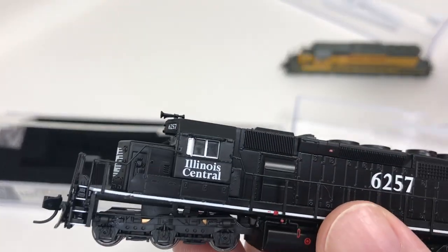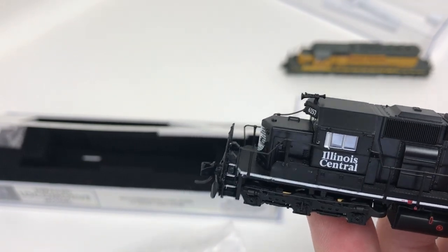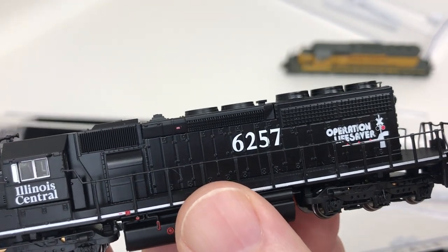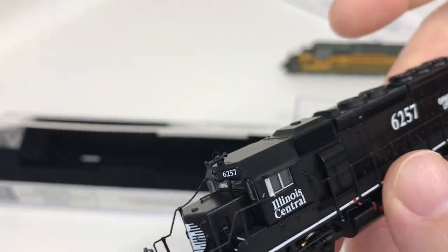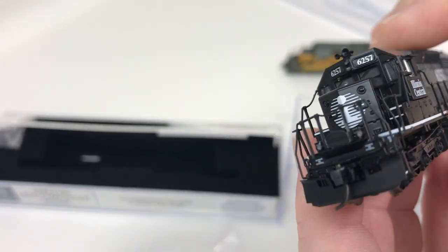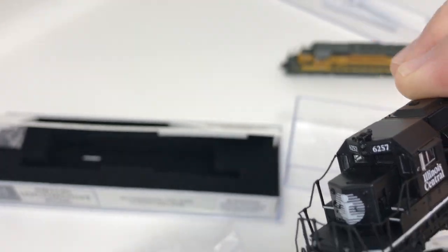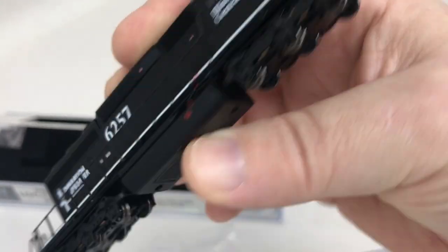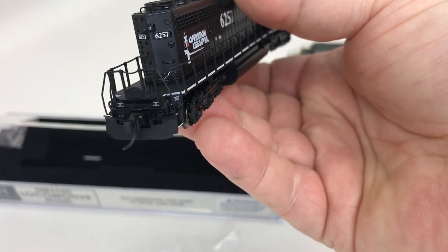This is a Paragon 4 version of the SD40-2 decorated for Illinois Central, and as you can see it also has the Operation Lifesaver lettering on it — nicely done. All the decoration looks good. Same tooling with dynamic brakes as the Union Pacific model we just looked at. This one has ditch lights up front; I believe the Union Pacific did too. This is DCC and sound equipped with Broadway's Paragon 4 electronics.